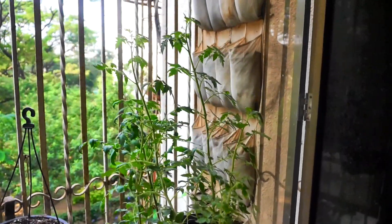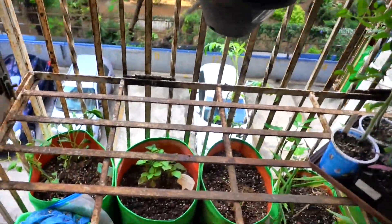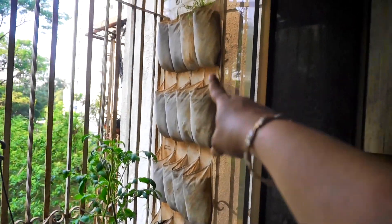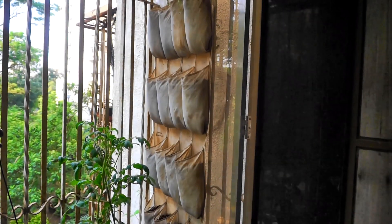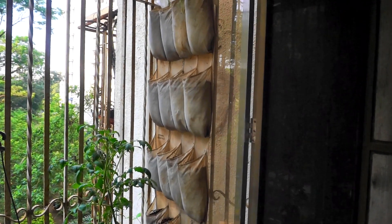In the meanwhile, everyone can have a great growing season! There's a lot going to be happening in this shoe organizer for this season, and once I have things nice and flourishing I will update you guys with a video. In the meanwhile, happy growing!